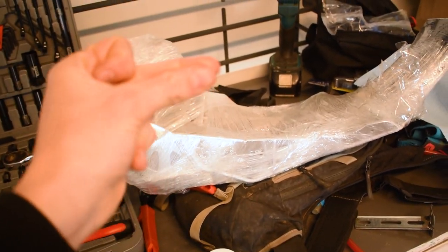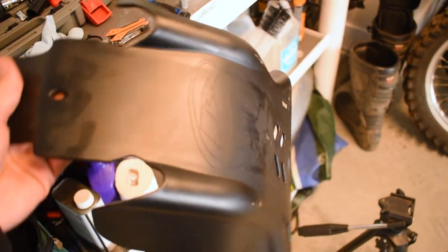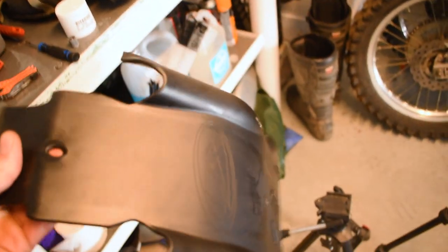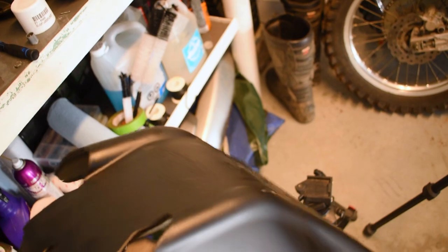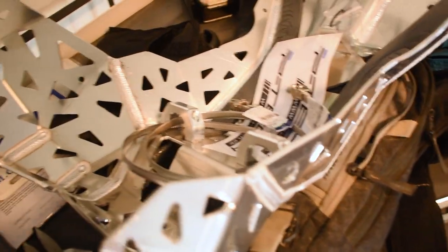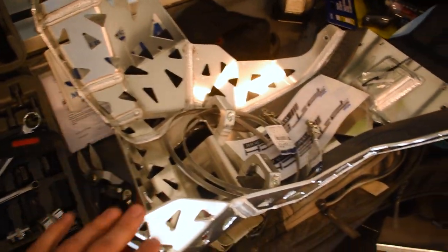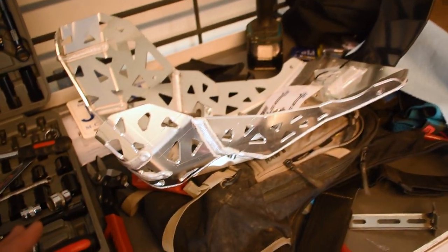Here we got our brand new P-TECH skid plate. Let's go ahead and unwrap it. We got our skid plate unwrapped and oh man, is this thing ever beautiful. Now as you guys know, these stock skid plates are practically useless — it's just a piece of plastic, and what good is a piece of plastic going to do when you're smashing up on the rocks against the frame? So here we got a sick aluminum P-TECH skid plate. This thing is an absolute monster. It's got an exhaust guard built right into it as well as a linkage guard, so this is an all-in-one skid plate protecting the entire bike.